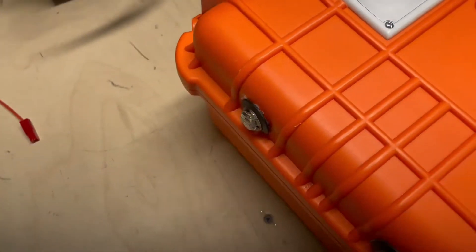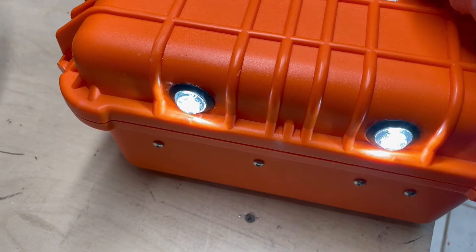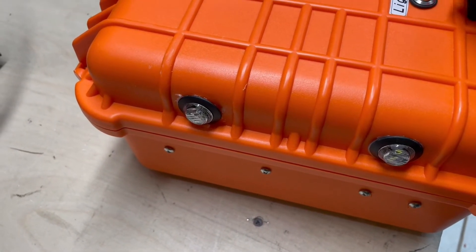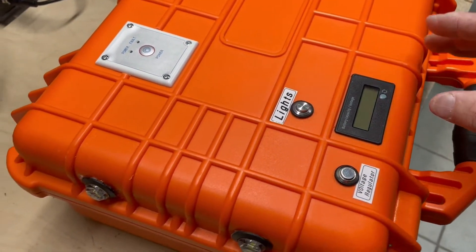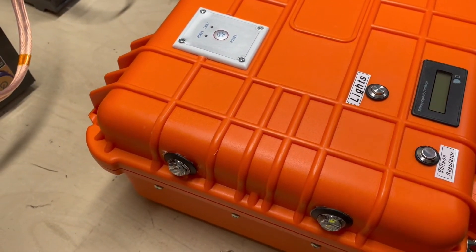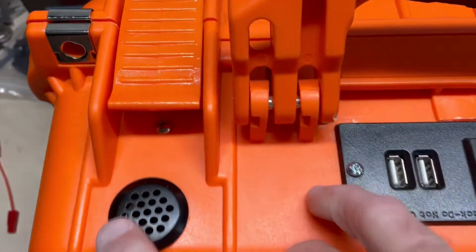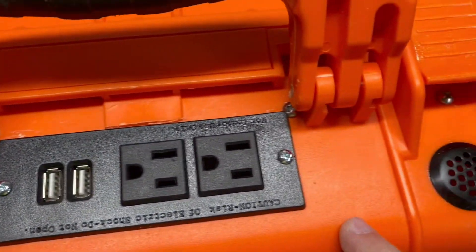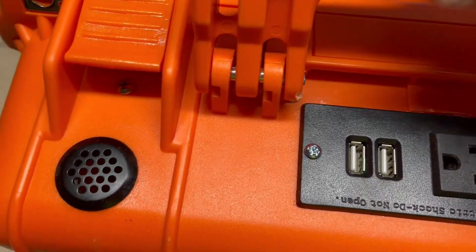On the other side, we have lights, and you can carry it with the handle on the side and carry it like you're walking down a path and need to light up the path. On the front of it, we have your vents — two vents — and your power strip with two USBs.